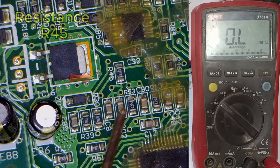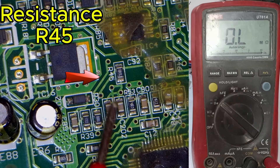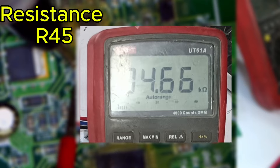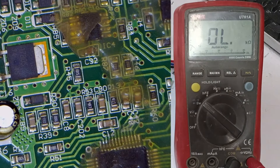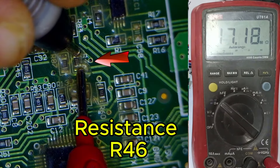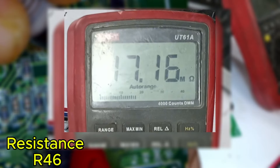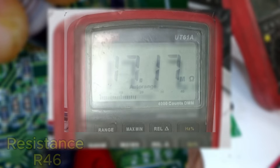Resistor R45, which is supposed to be a 5.1 kΩ resistor, is currently showing around 4.66 kΩ, a value you consider acceptable. However, resistor R46, which should be 2 kΩ, is displaying a much higher value of 17.18 MΩ, indicating a likely fault.